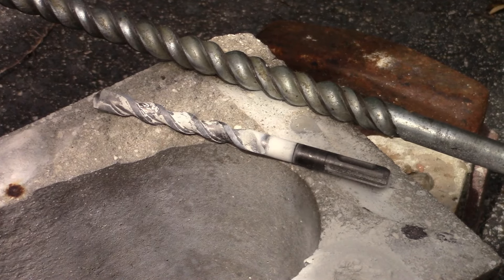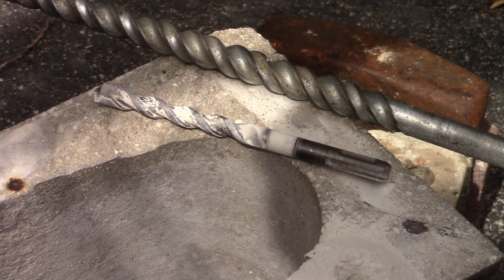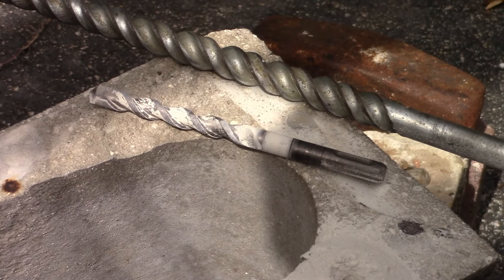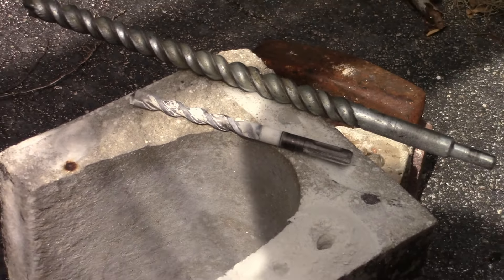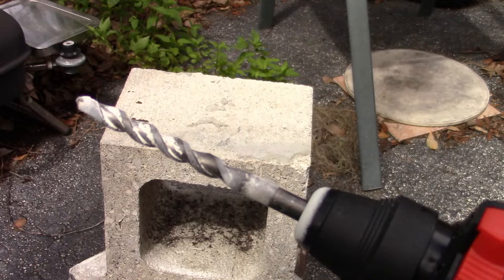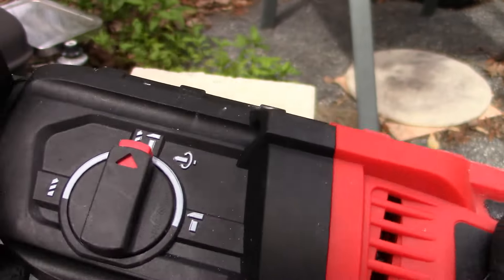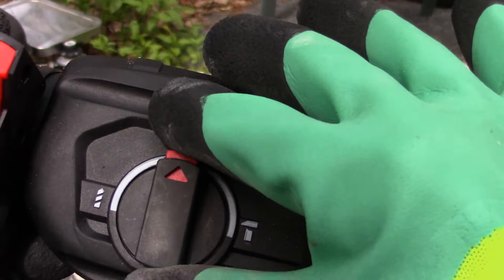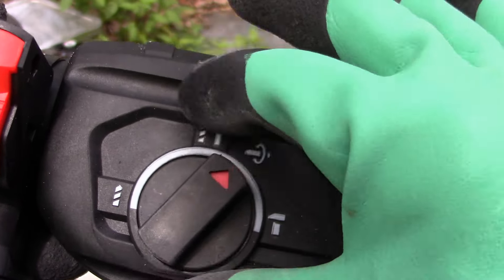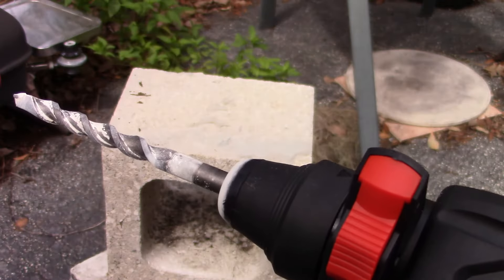Since I don't have a chisel — it didn't come with one — and I want to show the chisel feature, I'm going to chisel with a drill bit and hope we don't break it. I have the drill bit back in there, and we're going to switch this over to chisel mode as soon as I can hold on to it enough to do that. Going to chisel.